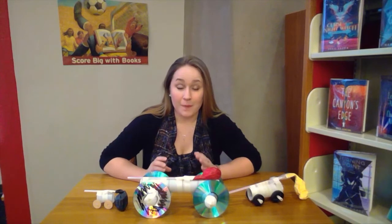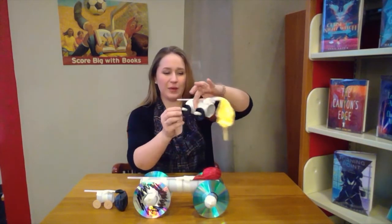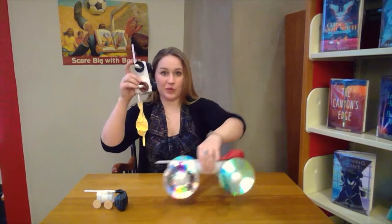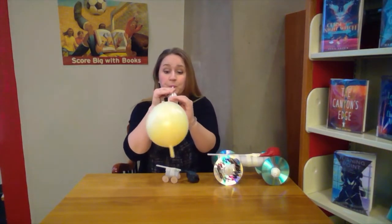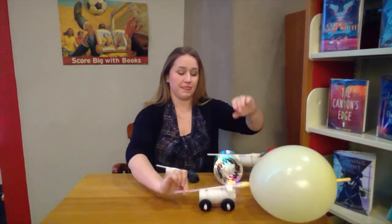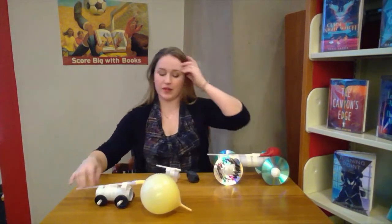Now that I have my balloon car built, we can talk about each one before we test them out. This one I built before the video — the wheels are a little wobbly, so there's probably a better way I could have attached them. I think if I had some Play-Doh it would work better than tape on the outside, because you could really pack it in inside the milk carton lid. Once you blow it up, pinch your straw, set it down, and give it a little push. This one doesn't go very fast — I think part of the problem is the grainy wood surface. On a linoleum or tiled kitchen floor I think it would be flying.